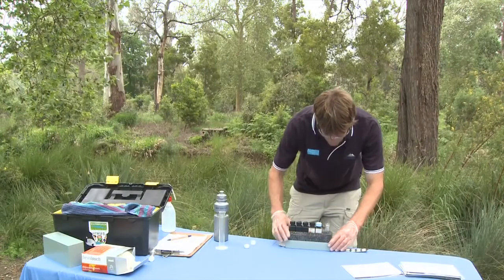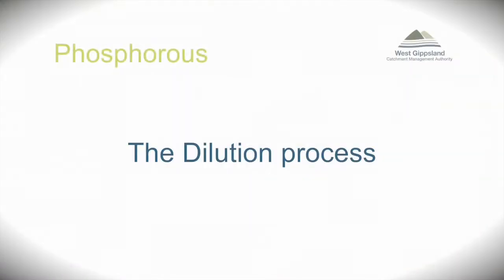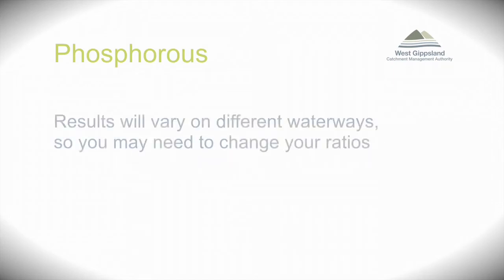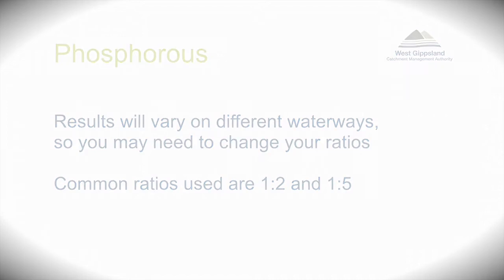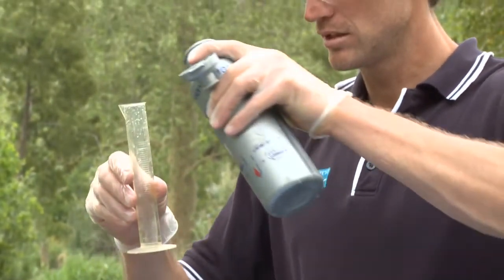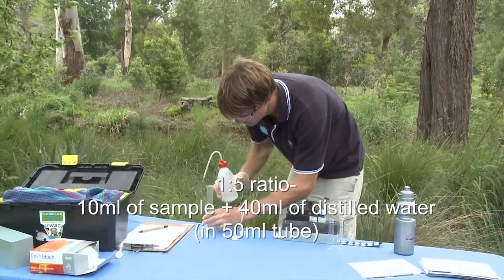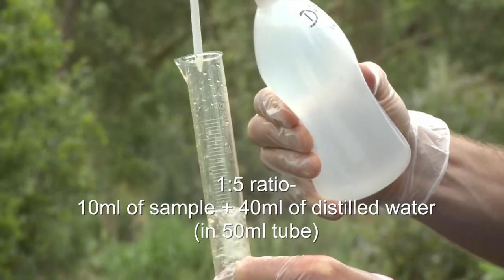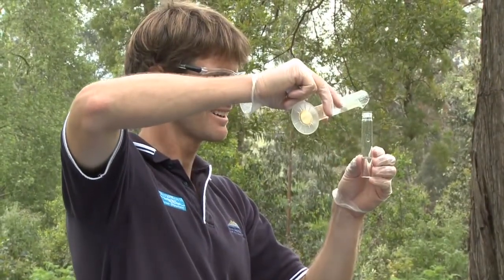If you notice that your sample is too blue or well above 0.14 milligrams per litre, you'll need to dilute your sample. Results will vary between different waterways, so you may need to change your dilution ratios. For example, you may use a 1 to 2 ratio or a 1 to 5 ratio. In this example, we're going to dilute the sample 1 to 5, which means we're going to add 10 ml of the sample to 40 ml of distilled water in a 50 ml measuring cylinder. Your sample is now ready to retest.